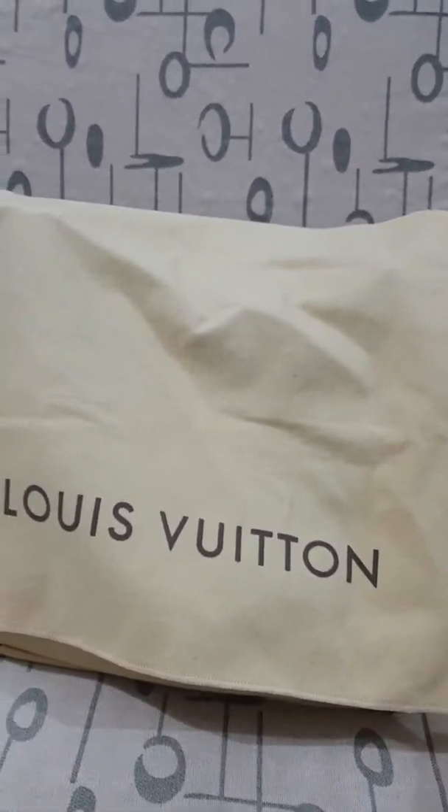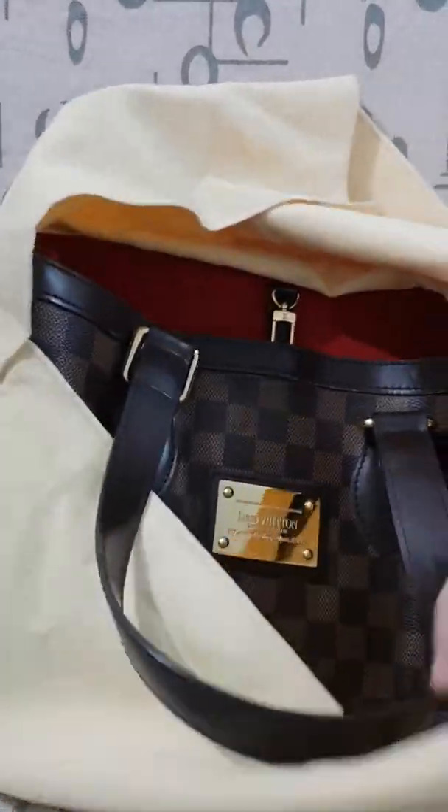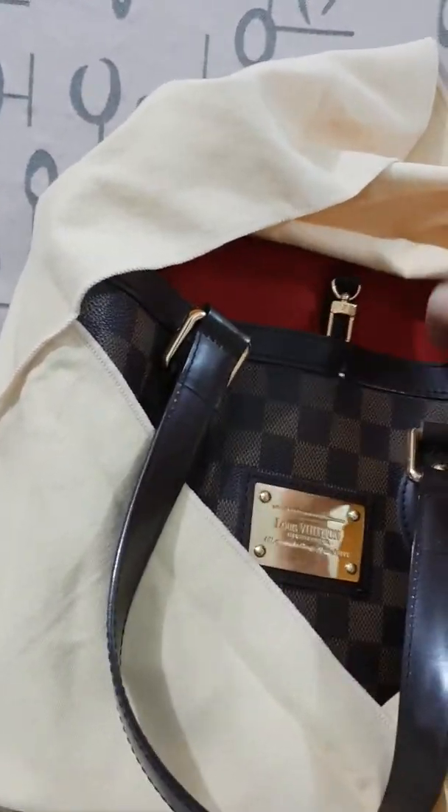Hi guys, welcome to my channel. I'm showing you my Halloween Python Louboutin bag and how to authenticate it.